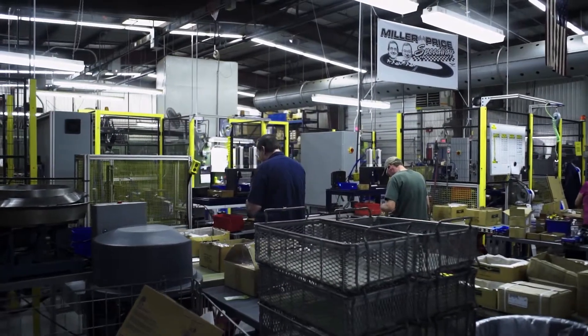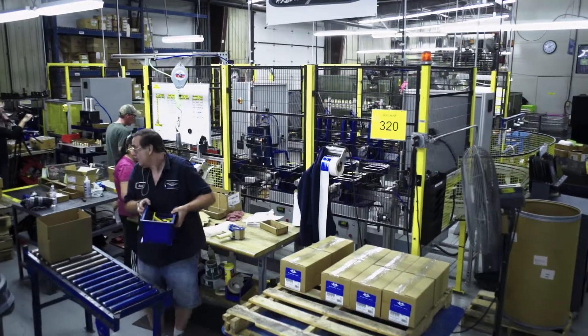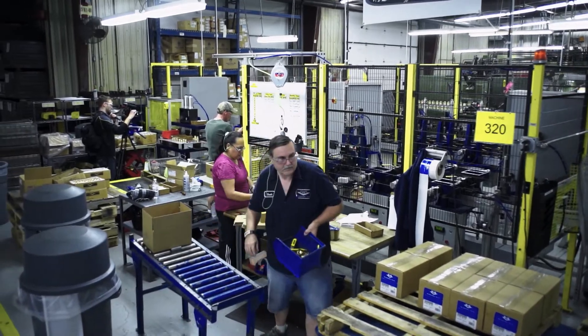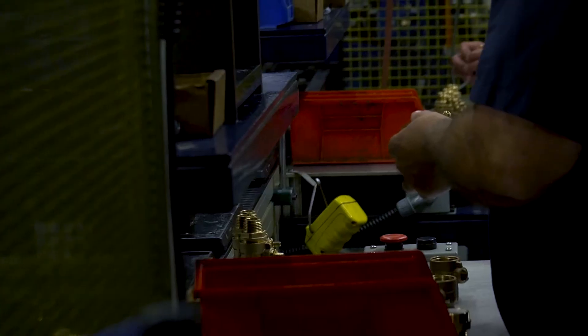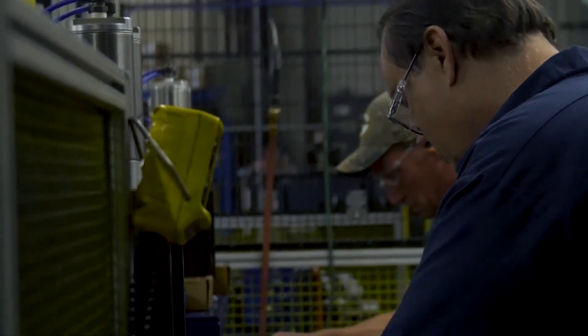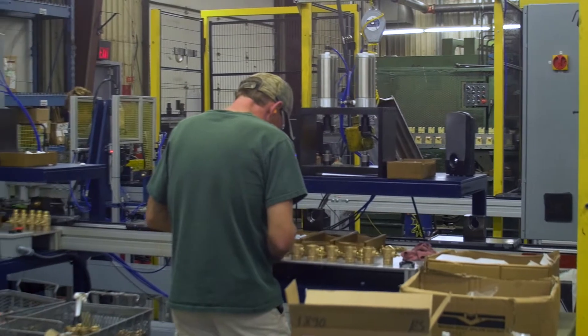A lot of times we run into unique problems here — the fact that nobody makes equipment that we need to manufacture our product. In this case, we had a couple of our guys, Jim Price and Frank Miller, go through and design and build this special assembly machine for us to do our product.